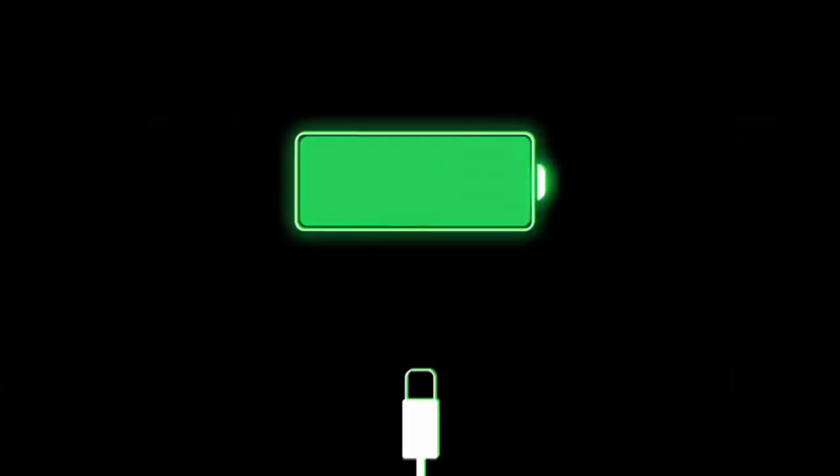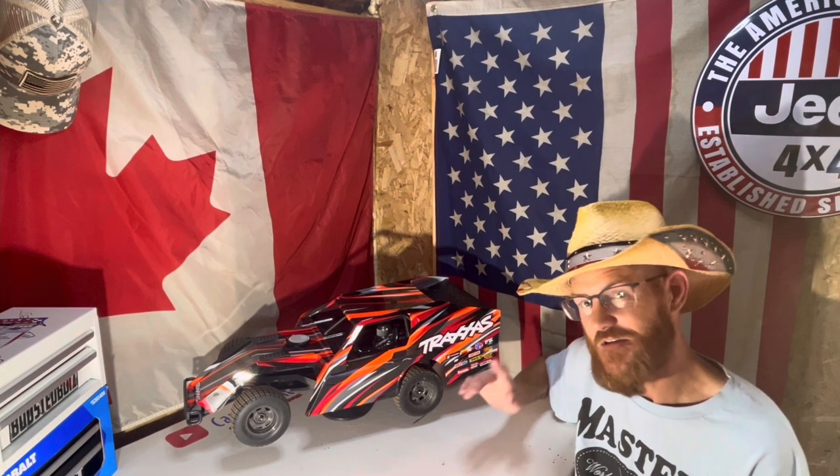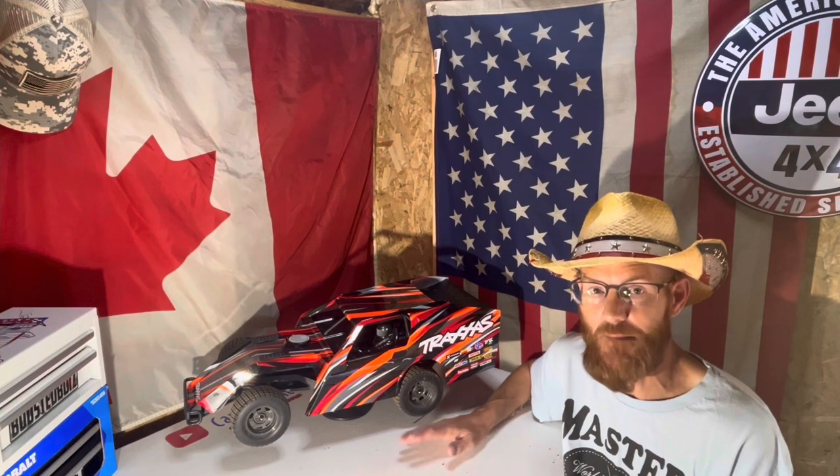Cory here, Canadian RC guy. We got the modified back in the shop this week. We're gonna start setting this thing up so she turns a heck of a lot better. Give us a minute, we'll flip this camera around and we'll show you what we're doing. Hey, welcome back. It's finally time to start doing some setup to this modified. There's a handful of free things you can do that'll start making this thing turn left a whole lot better.